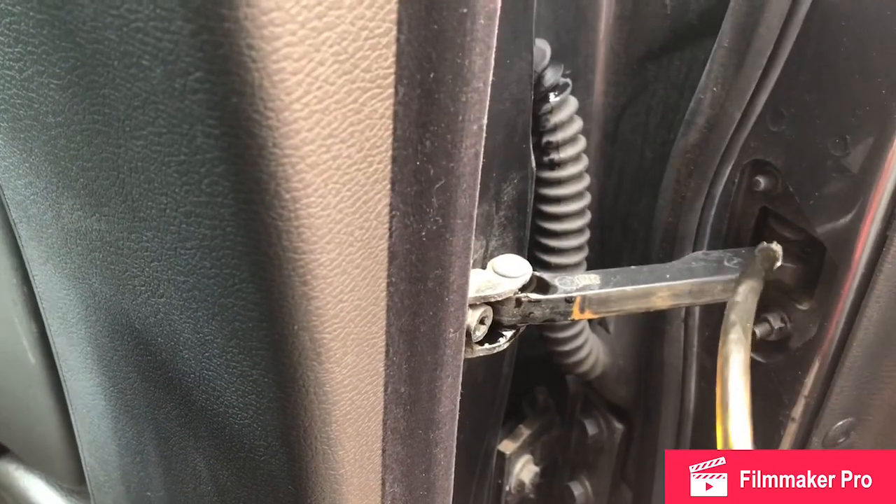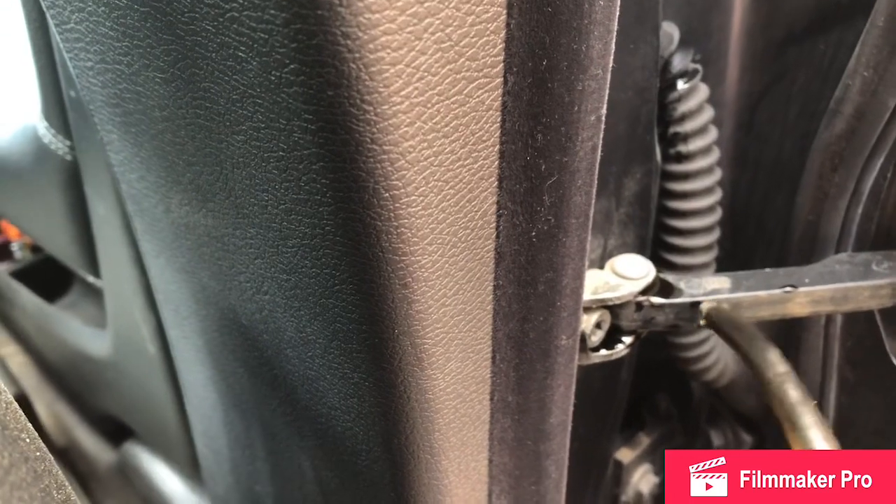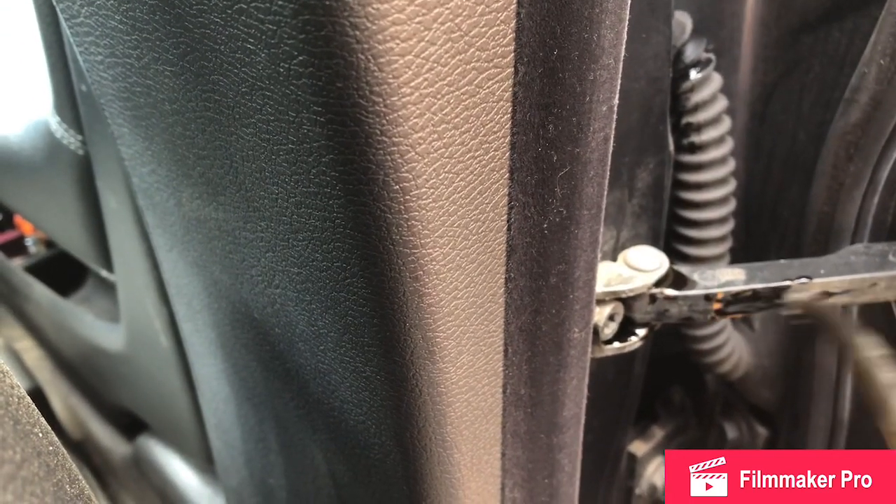Now we're going to lubricate as a bonus in here, just to see what happens. There's a rusty mark there, we'll put a bit there. I'm not going to go mad.